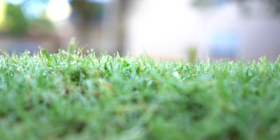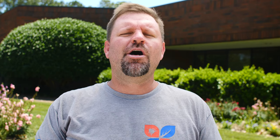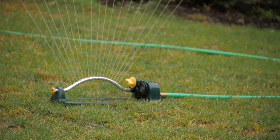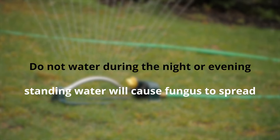Water is the major contributor to dollar spot fungus forming. It's due to high humidity and long periods of dew sitting on the lawn that causes the fungus to form. When watering, it's very important that you water early in the morning just as the sun is starting to rise, so that the water doesn't sit on the surface for a very long time. Do not water during the night or in the evening, because that water will sit there throughout the evening causing the fungus to spread.